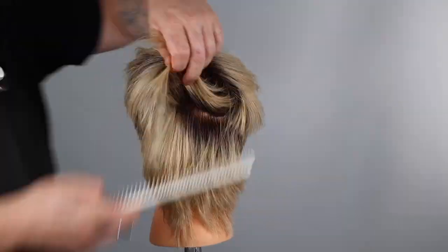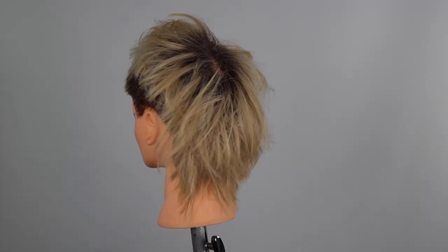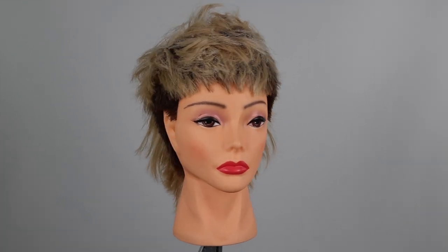This is my take on a modern layered wedge mullet haircut. Let me know if you learned something new in the comments below, and do me a favor — tell me where you're watching from.